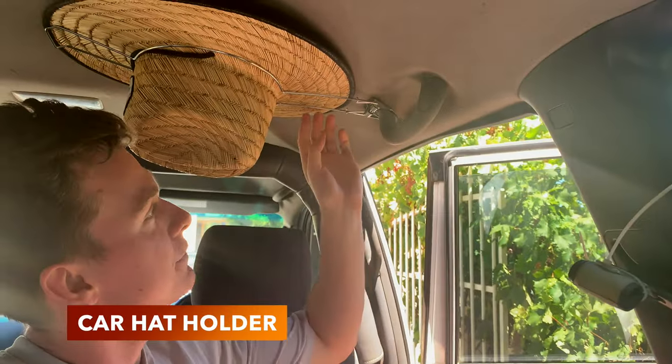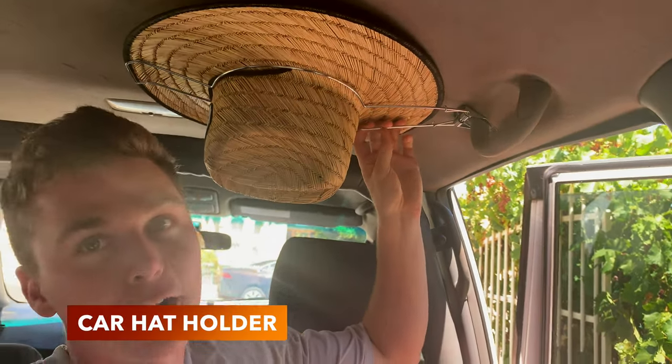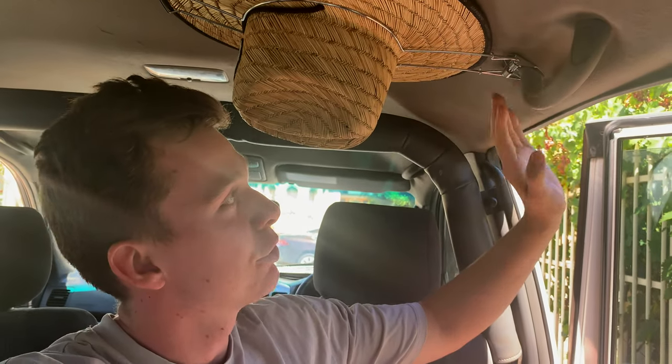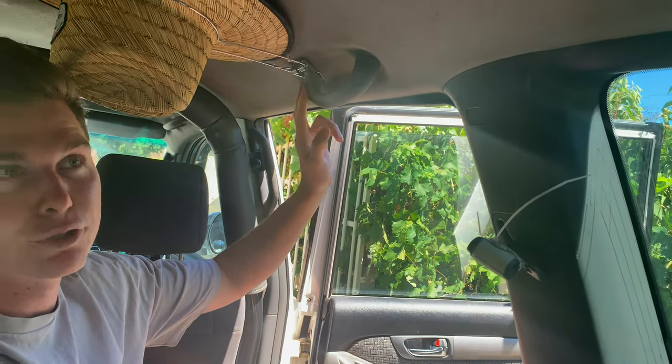Hello guys, it's Luke Mead here and today in this video I'm going to be talking a little bit about this hat holder for your four-wheel drive. I've designed these hat holders so that they can be bolted under any of these grab handles on most four-wheel drives.